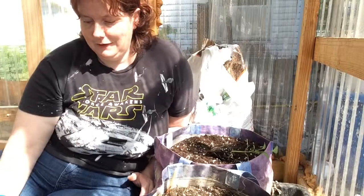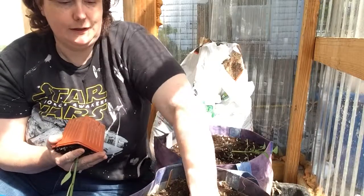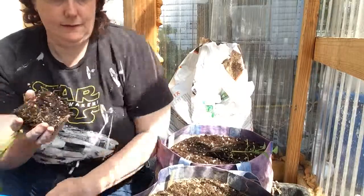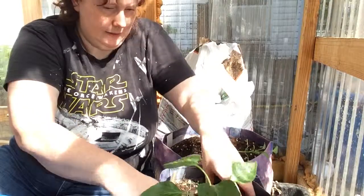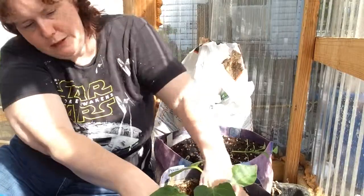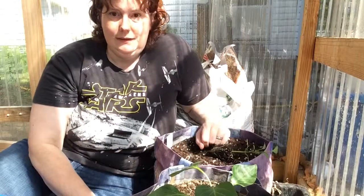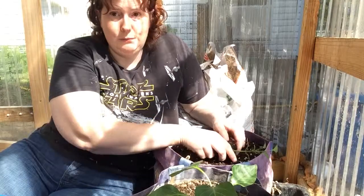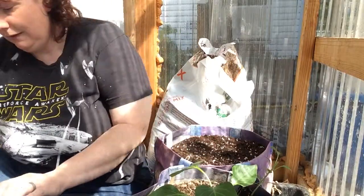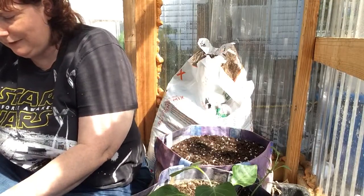I'm just going to sprinkle the fertilizer on right here, then move the dirt aside so I can get a nice hole. I don't worry about covering up my pepper stem too much because I've seen them fall over and sprout roots. That's how I plant these — let me get this one planted real quick.